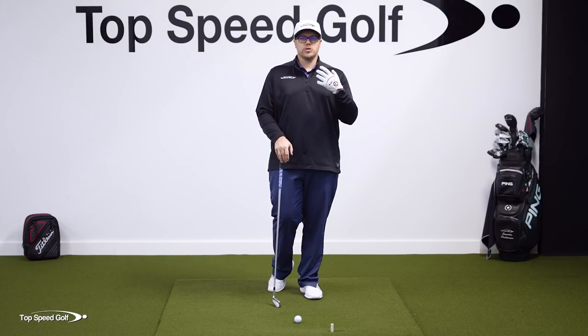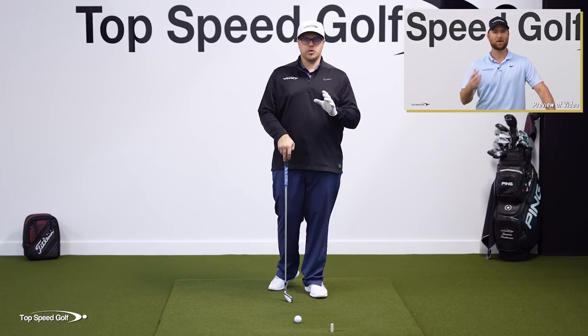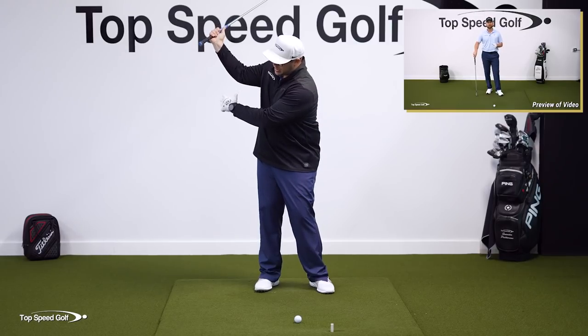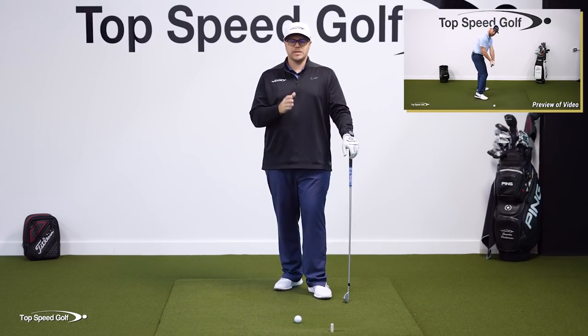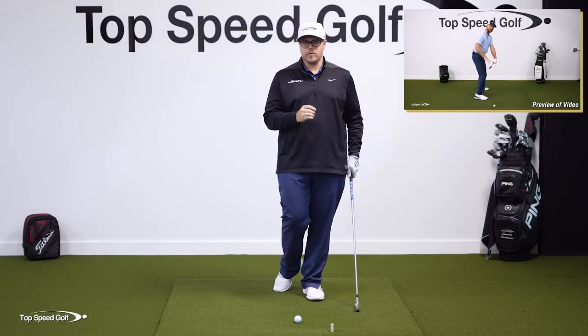This is what we refer to as the anti-roll method. So this drill is a great building block to work up to the anti-roll method — getting that proper position in the backswing and then getting that club shallowing out in the downswing, so that way you can start hitting some much more solid shots and playing some really consistent golf. If you want to check out that anti-roll method, highly recommend it.